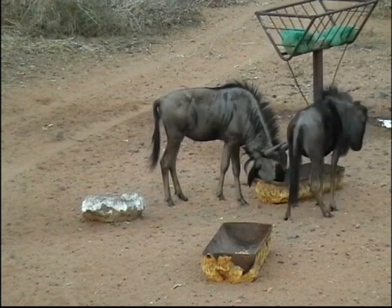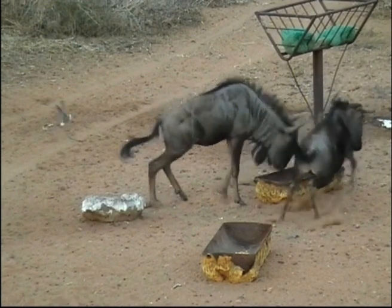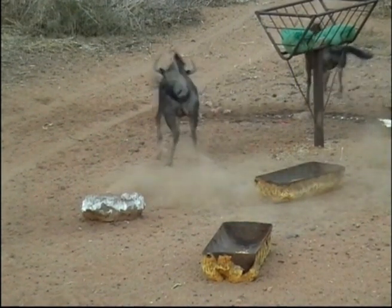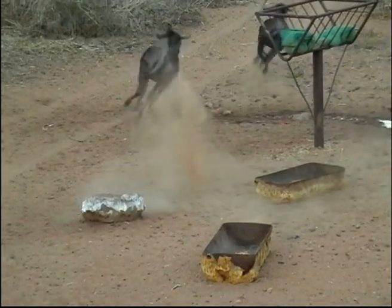These two young Blue Wildebeest bulls are a good example of bulls kicked out by a dominant bull. The shot on this one wasn't too bad — it was in the crease midbody, which on this angle definitely hit the lungs. But be very careful not to shoot too far back; putting the arrow behind the crease becomes very risky.